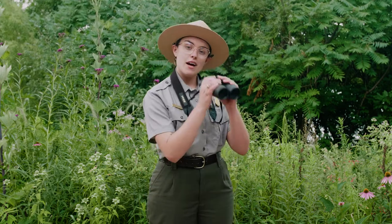Hi there! My name is Ranger Andy and welcome to the St. Croix National Scenic Riverway Rivers Are Alive Birding Series. On this episode we're going to be talking about how to adjust and use a pair of binoculars.